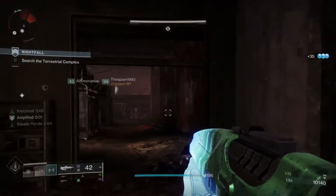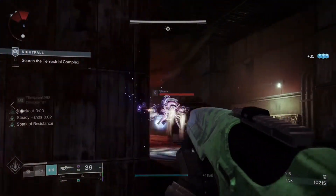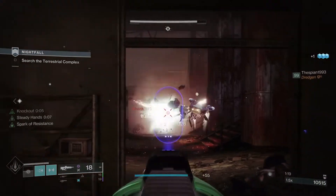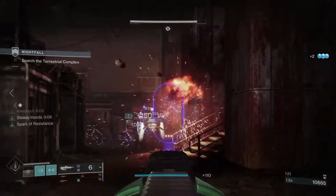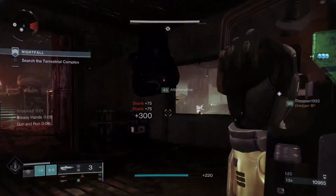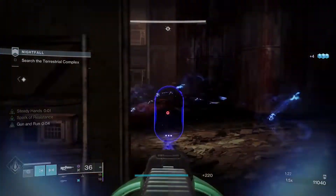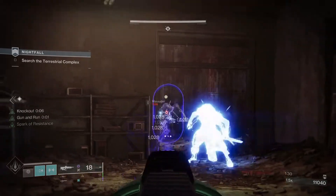Now let's talk about the good, the bad, and the potential fix. First off, these arms look badass. They add an interesting effect of calling down lightning upon a melee, which could be implemented in other ways in the future for other class exotics, and those lightning strikes can hit targets with just a regular melee if you are amplified.